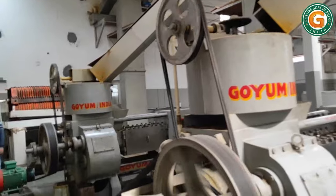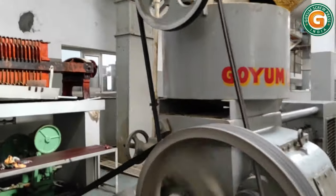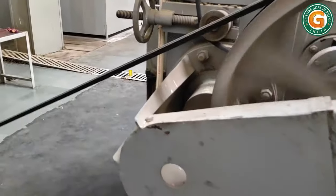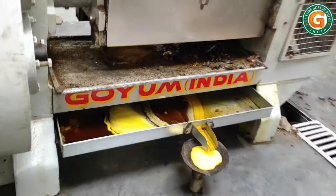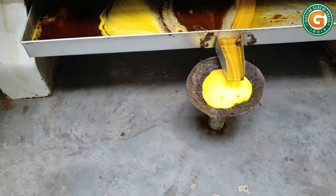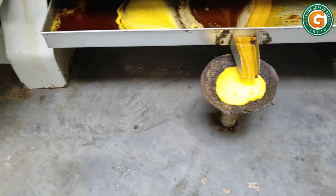The pressed cake falls down through the cone at the discharge end. In a similar fashion, the cake is subjected to third and fourth stage pressing. This four-stage pressing cycle ensures maximum oil yield, leaving only 6.5 to 7 percent residual oil in the final cake.